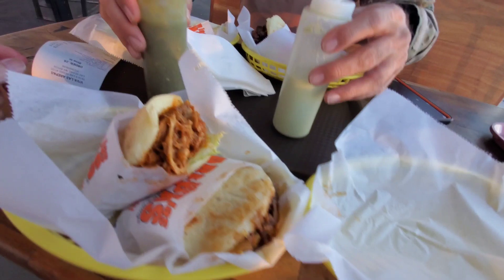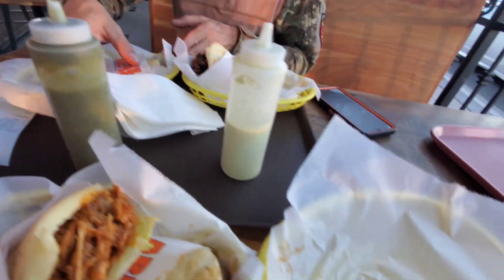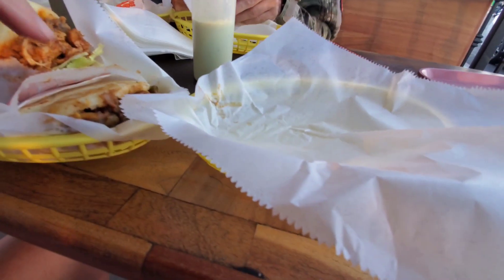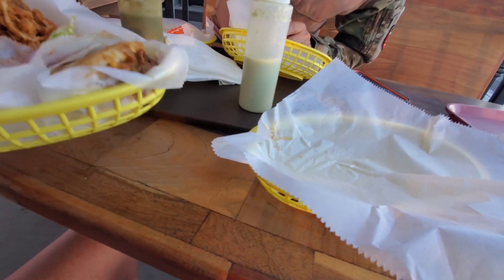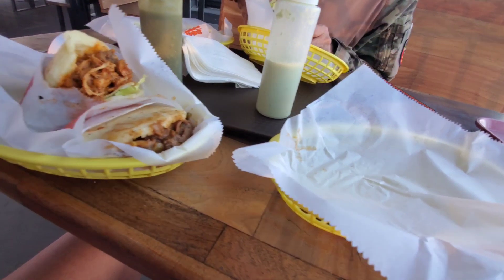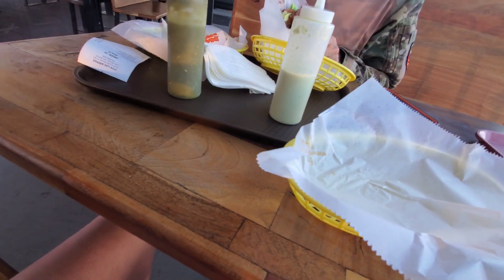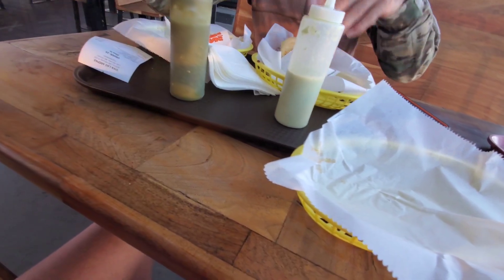Here's some sauces. I think you got — is that shredded beef? Yeah, it looks like it. Does that look like shredded beef to you? I have no idea. That looks like shredded beef. Actually it looks like shredded chicken. I'll try to ask her real quick — I'll just pull it out and take a look.